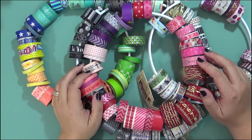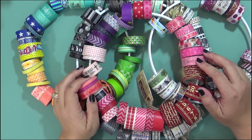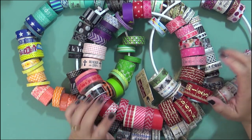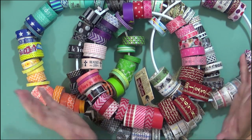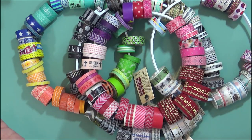Hi everybody! This is Tracy Rollins with BibleJournalingMinistries.com and today's tutorial is totally about washi tape. I have a ton of washi tape and in this video I'm going to show you a little bit about what it is, how you can use it in your Bible journaling, and also how I store and keep mine organized. So let's go ahead and get started.